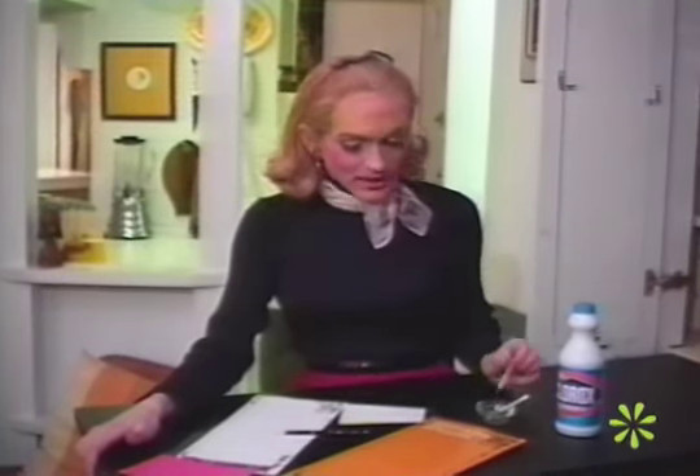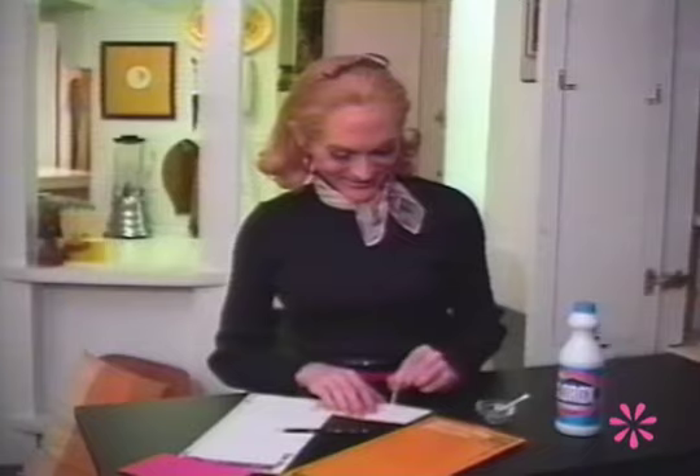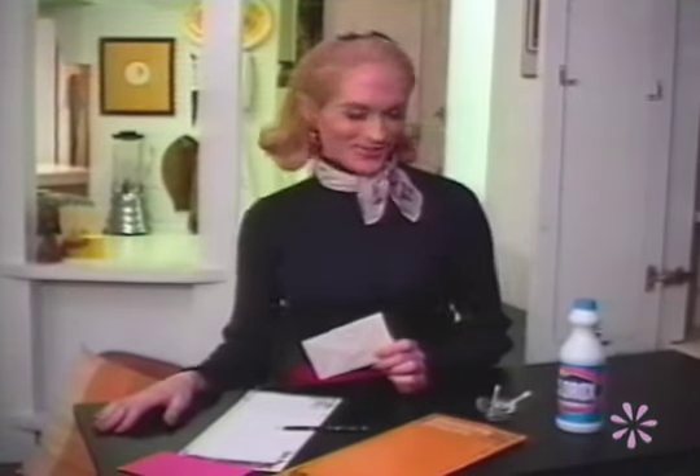Oh, hello. Did you ever make a mistake when writing with pen? Well, here's a simple way to correct it. Take a cotton swab that's been dipped in a little bit of Clorox bleach and rub it over the offending mark. And you have a brand new fresh writing surface. So simple.